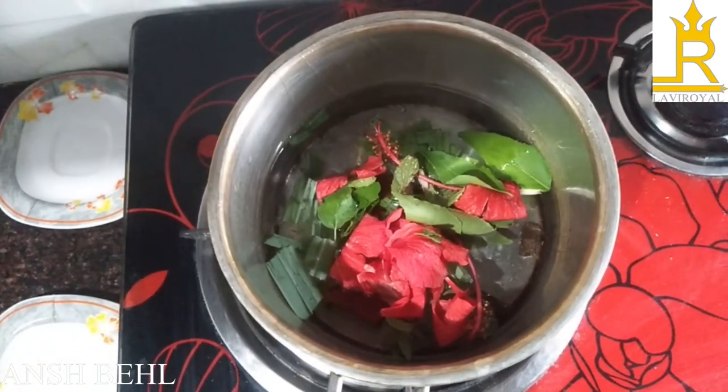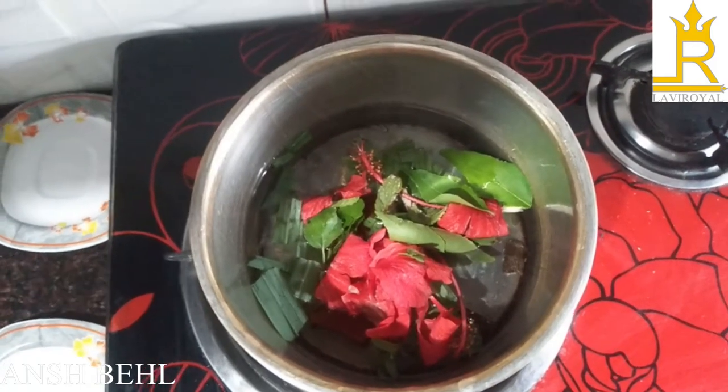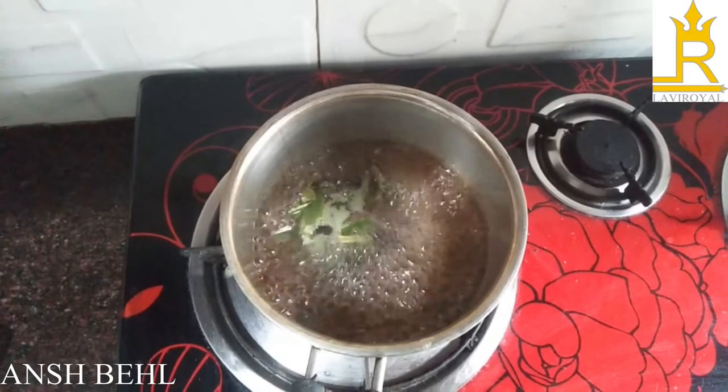We will boil this for 10 minutes. The tea is ready — now we will sieve it.